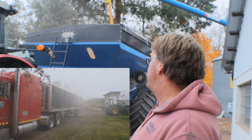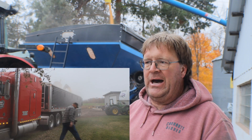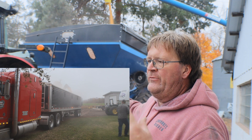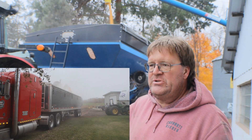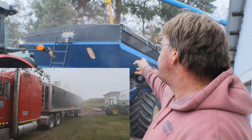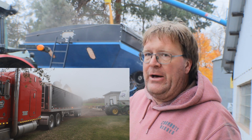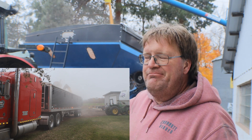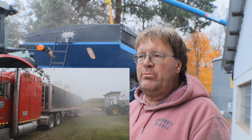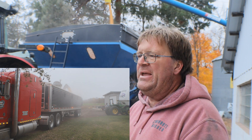The auger folds nice to the side. We did get the tarp and scale when we bought it. Volume-wise, with corn at 54-56 pound test weight, I can get about 53,000 pounds on it — pretty average. Out in the field you're not getting 1,000 bushels because of hills and driving, and you'd have to stop and let the combine top off that last little bit.